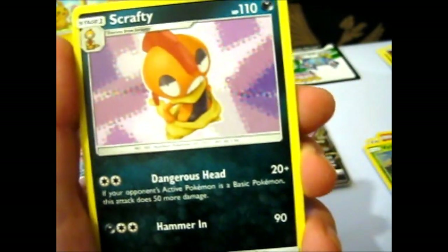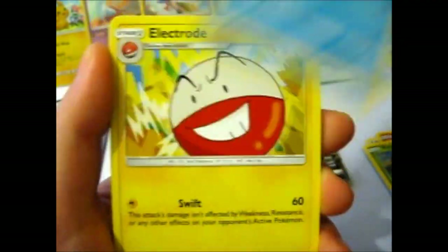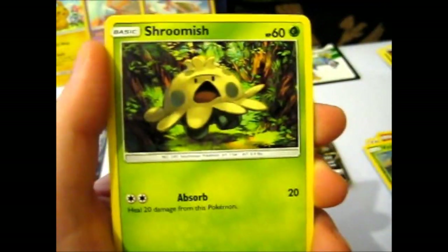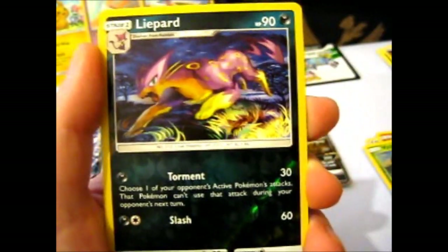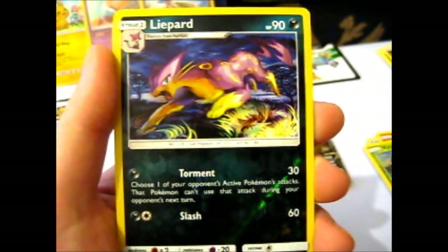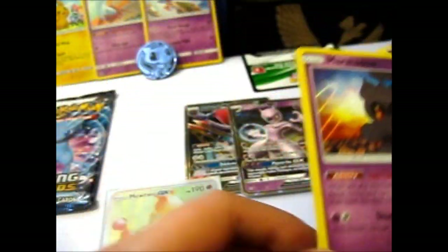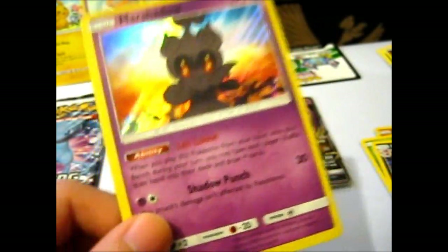We got a Psychic energy. Grafaiai, Floatzel, Electrode, Minun, Jynx, Groomish, Doduo. The reverse is like a leopard or cheetah-looking cat thing. Then there is a Marshadow — so that is good, since it is a legendary, I'll put it in these anyway.